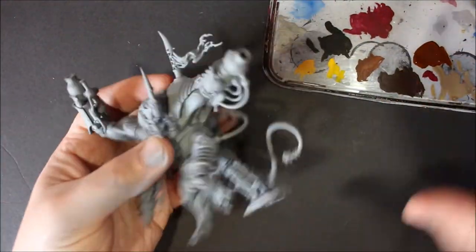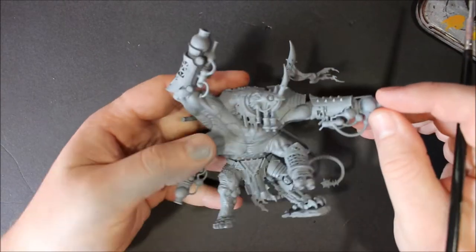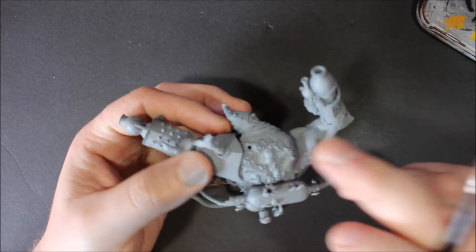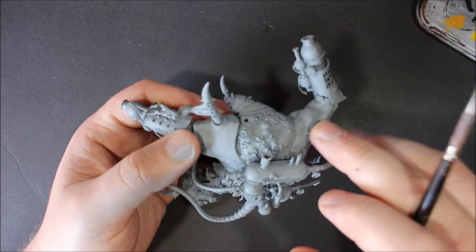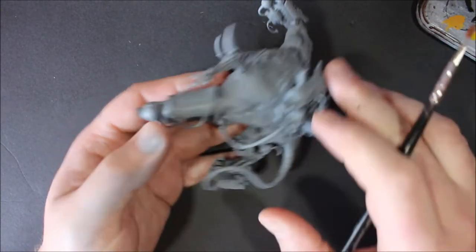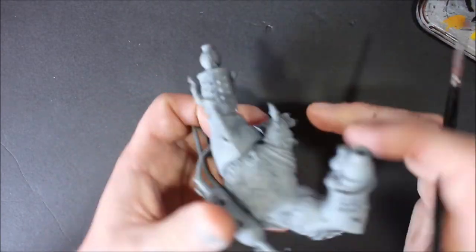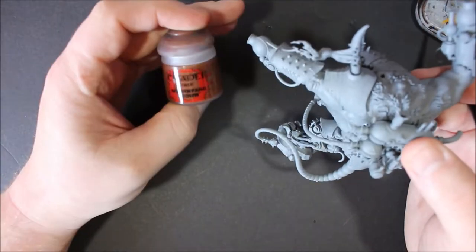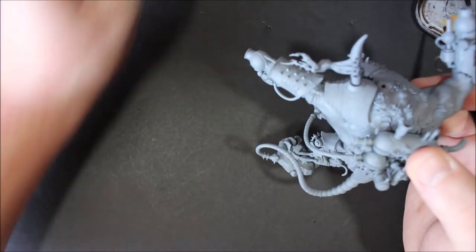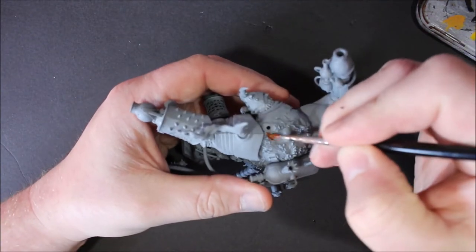I'm basically going to be following the tutorial they gave on Warhammer TV. What they do is start off with the fur before going onto the skin, which is what I'm focusing on in this first video. I want to get this fur done - and I should be able to get all the skin done as well. I'm going to start off with Mournfang Brown, which to my surprise I only just realized is a base color.